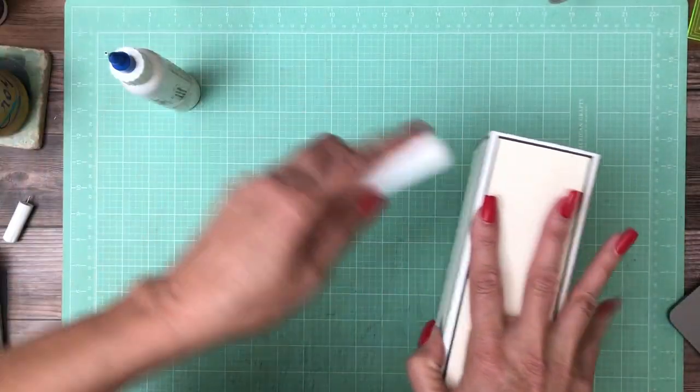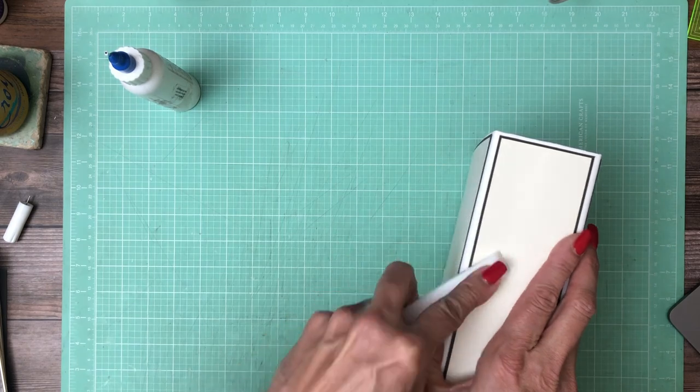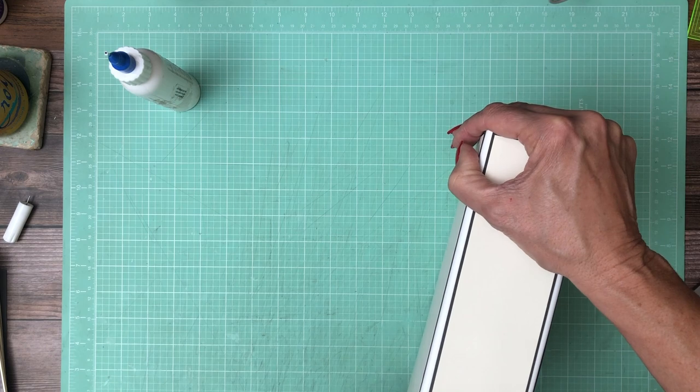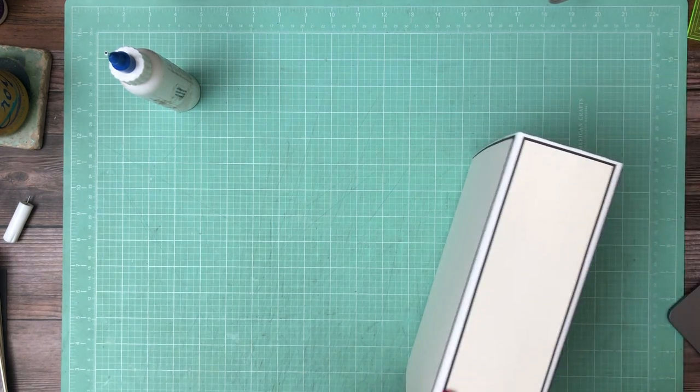That looks pretty good. I'm going to burnish this real well, and then come back and put the designer paper on the cover. Then we're going to go to the inside liner. I'm going to make sure all my corners are down nice and secure.